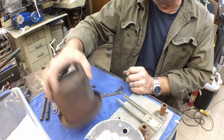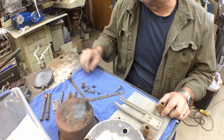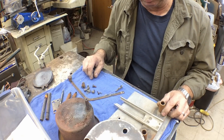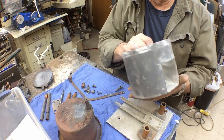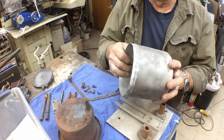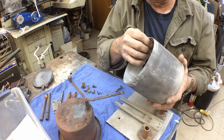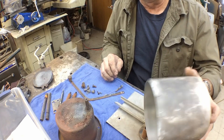Here's what we've got for pieces to work on today. We'll clean up where it's rusty. The housing we'll go ahead and straighten up some and see if we can get some barbecue paint on it. I think I've got some black high temp paint over there that we can re-coat it with.